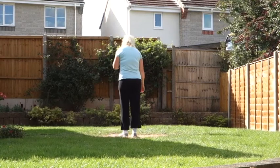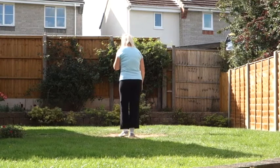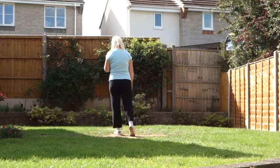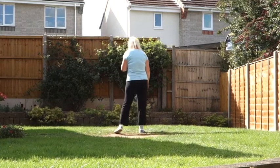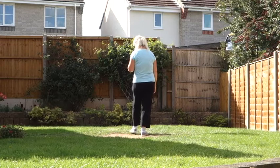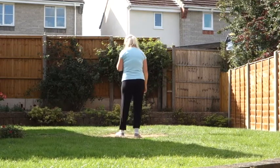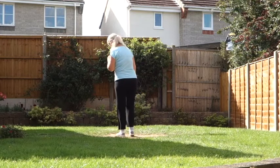Starting on the left foot into a box step. So we're going to step the left forward, hold. Step the right to the side, feet together. Step right back, hold. Left to the side, feet together. So it's a box step as opposed to a rumba box.